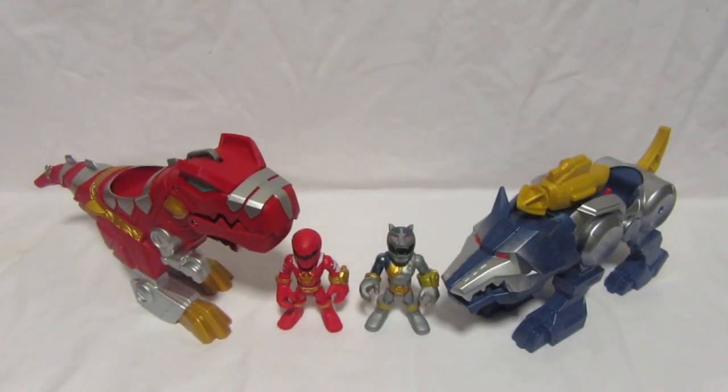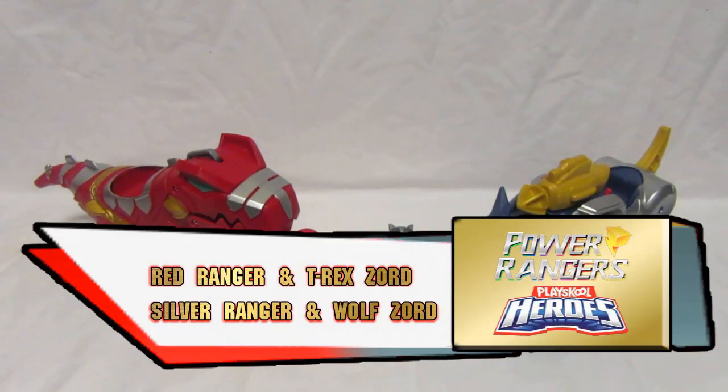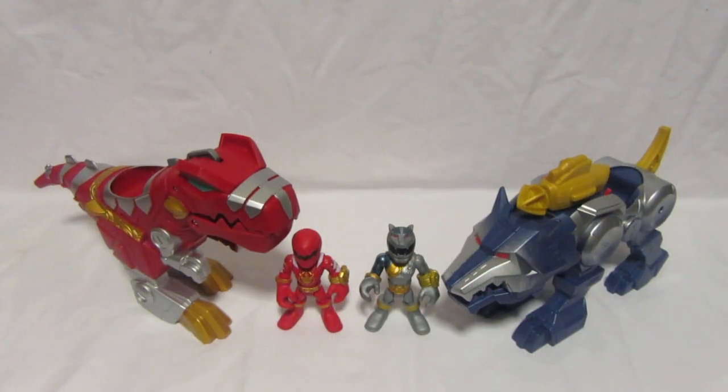Hi there Power Rangers fans and welcome to another Power Rangers Play School Heroes toy review. I'm Admin Golkin Ranger from the Golkin Ranger team, and in this video we'll be reviewing the Power Rangers Play School Heroes Red Ranger and T-Rex Zord, and Silver Ranger and Wolf Zord.